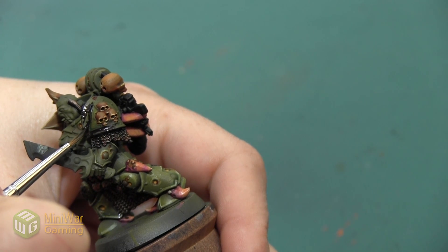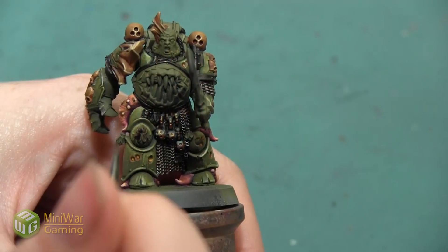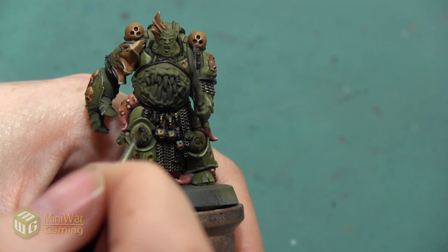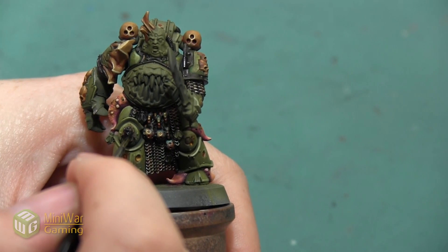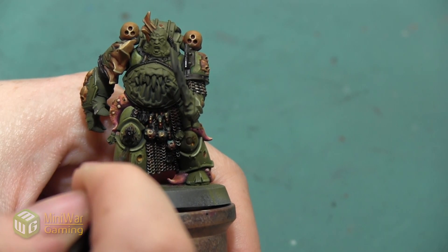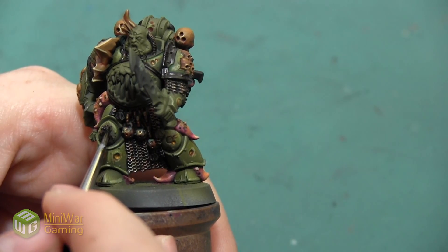I just want this really thick edge to be in this dark brass color. I'm also going to be painting this dark bronze color over all of these fly emblems on the armor, and there's quite a few of them — one on the knee, one on the backpack, several on the armor. I'm just going to hit all of these with that Warplock Bronze color as well.